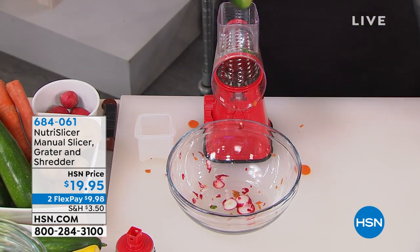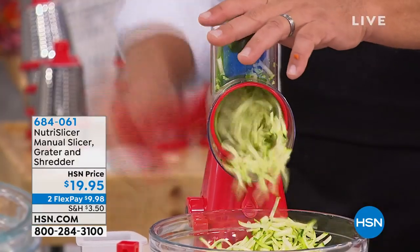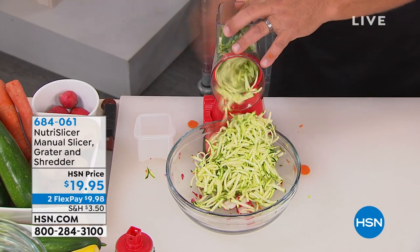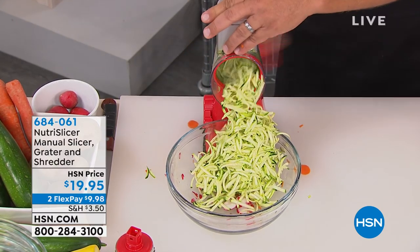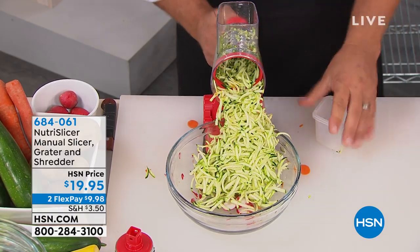With the grating drum, you'll grate potatoes for potato pancakes, hash browns. You'll grate sharp cheddar cheese, Parmesan cheese, you can grate carrots, coconut, chocolate, zucchini for zucchini bread or zucchini muffins — and you'll never bust a nail or knuckle again, because your fingers never get close to those blades.